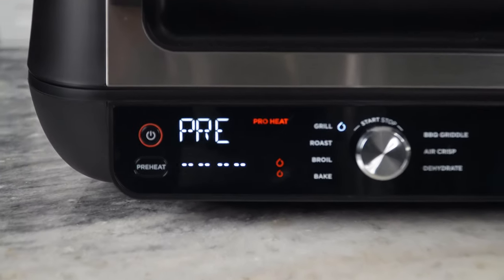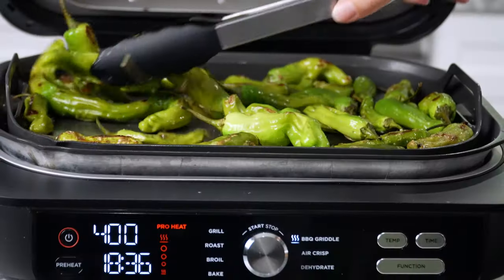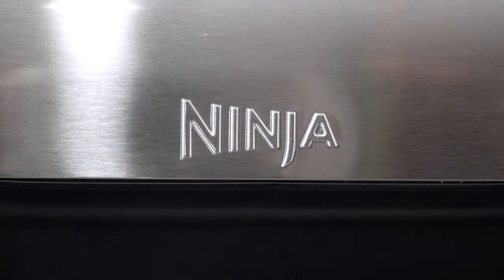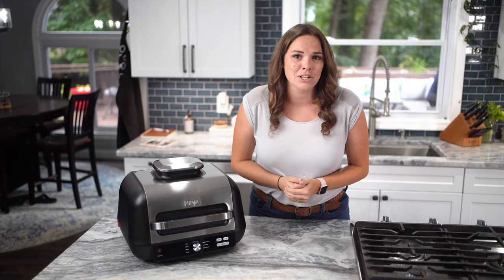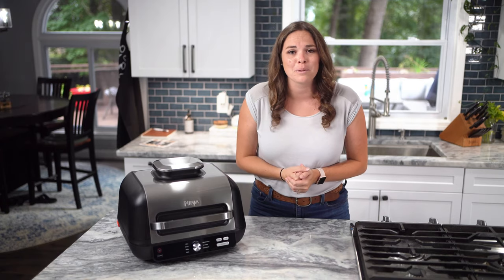When preheating is complete, you will hear the grill beep. Now you are ready to add your food — you are only minutes away from a perfectly char-grilled, family-sized meal. It really is that easy. If you are looking for delicious recipes, tips, and tricks, go ahead and visit ninjatestkitchen.com and don't forget to join the official Ninja Foodie Family Community on Facebook.